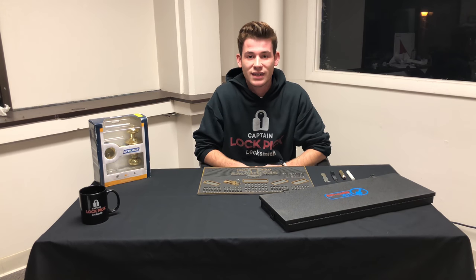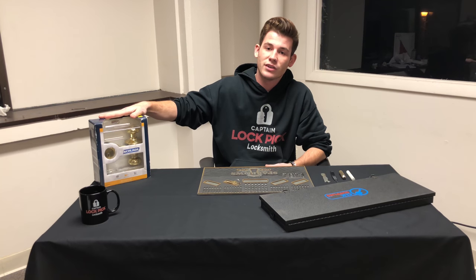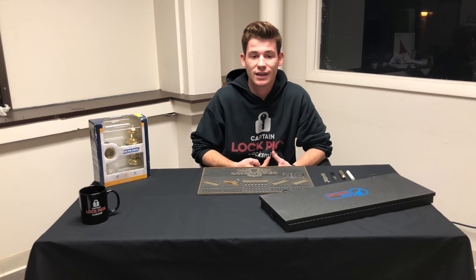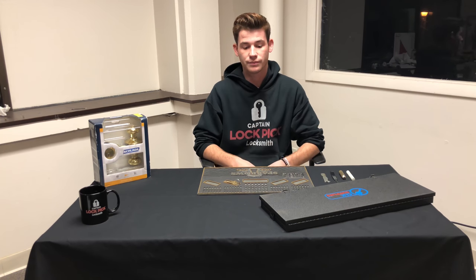Hello, my name is Brian Johnson and today I will be showing you how to rekey a standard residential Schlage deadbolt. This deadbolt does have the SC1 keyway. It's one of the most common keyways you'll find on a lot of homes — even some businesses use it. So we'll get right into it.